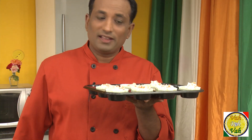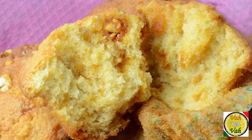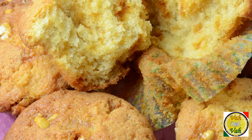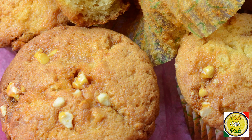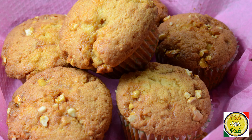Bake them for 15 minutes at 180 degrees centigrade. Look at these muffins — they're perfectly done! Outside you can feel a little bit of crunchiness because of the chikki, the praline. Mmm, very nice flavor.